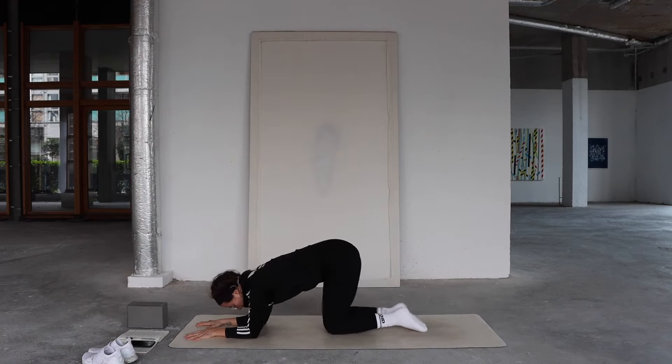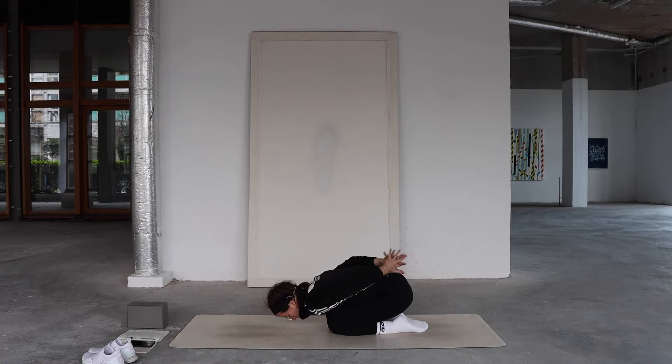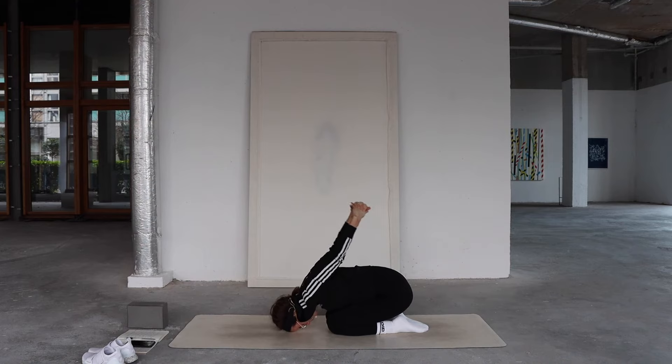Drop your knees, come all the way back into child's pose. Sweep your arms back toward your heels or ankles, interlock your fingers just above the back and extend back through the knuckles — opening across the chest and shoulders. Full inhales, full exhales. Well done.